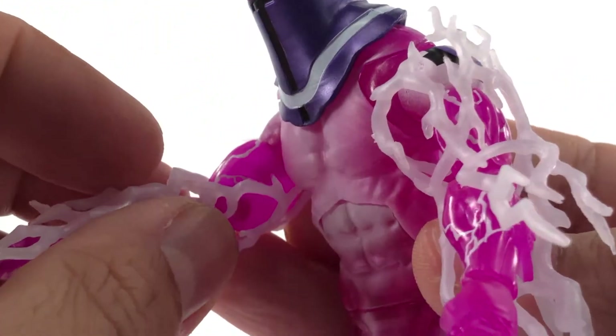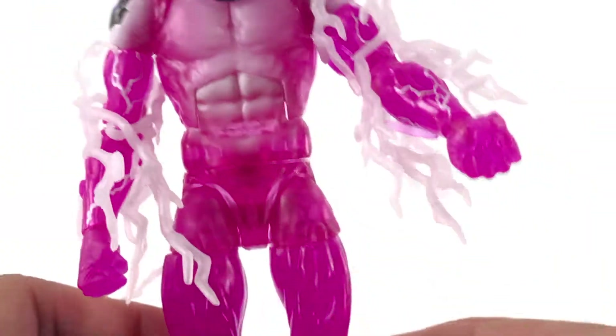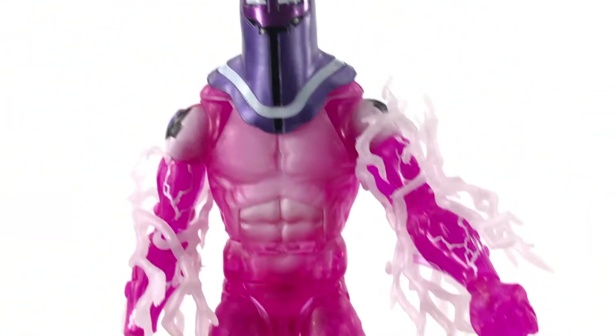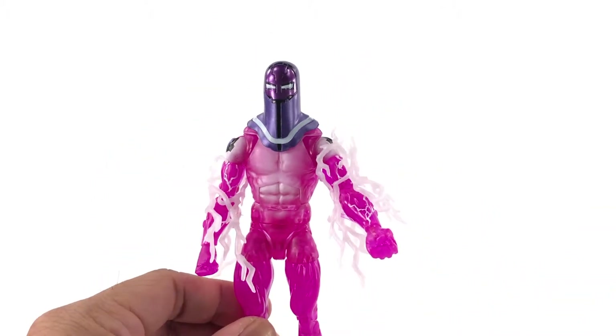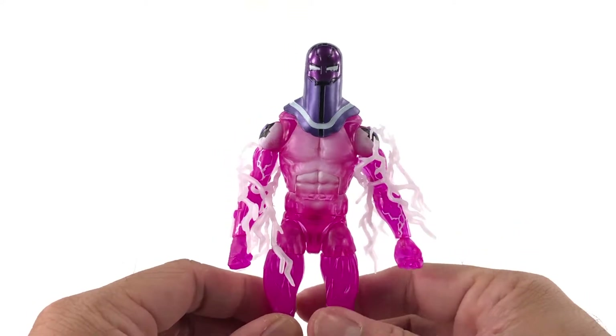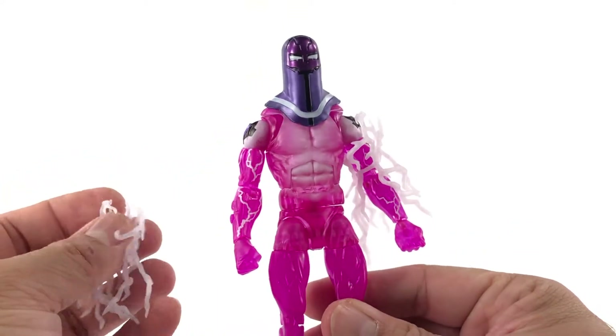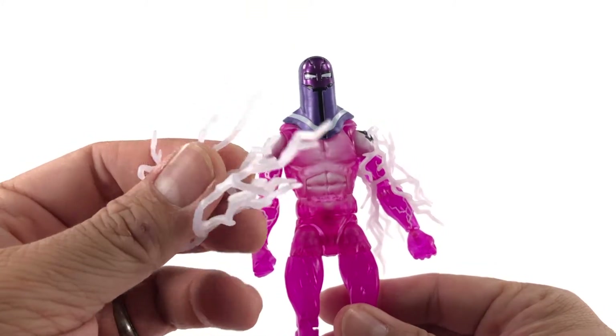Yeah, this isn't doing it for me. I rarely like these effect pieces unless they're more rigid. These are really flimsy and they just don't look like electricity or energy to me.